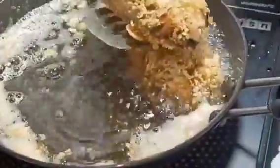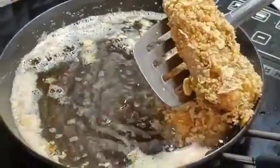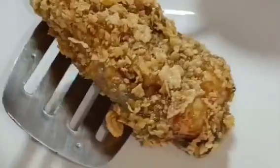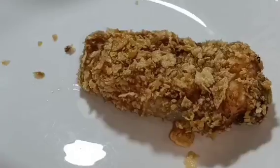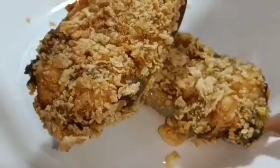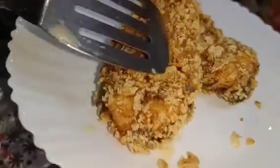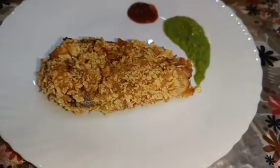Try it and share your views. All the fish pieces will be ready to serve. I prefer to serve it with green chili and garlic chutney. Serve it warm. The fish fry is very tender and soft - so soft and so crunchy that you will feel good to eat it.